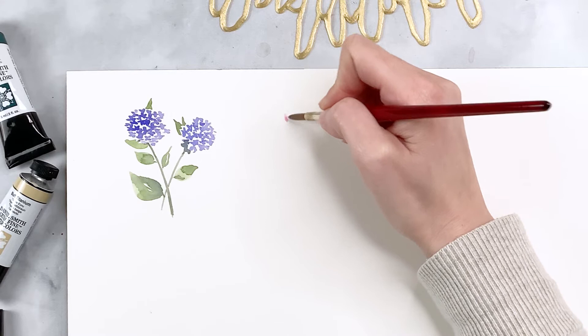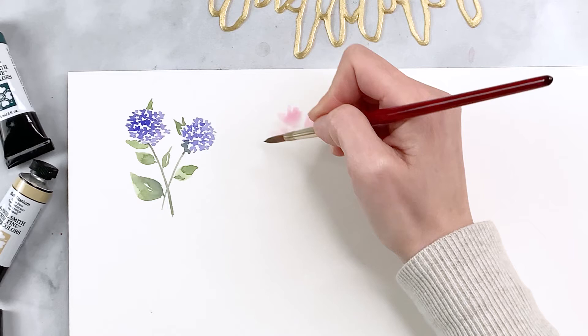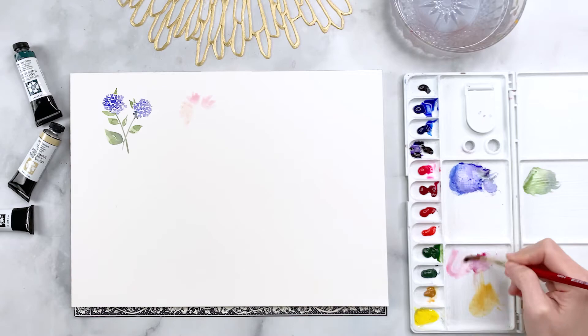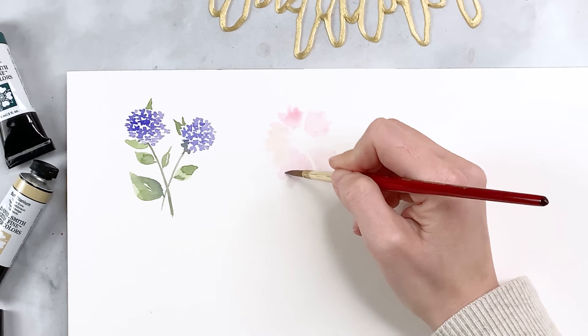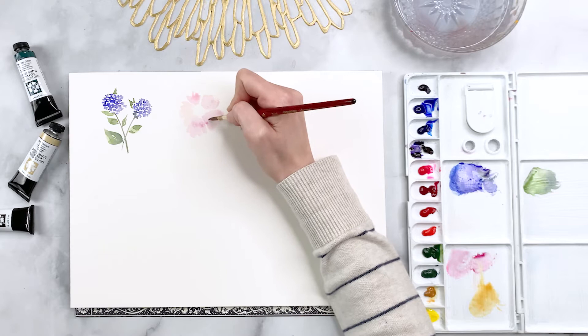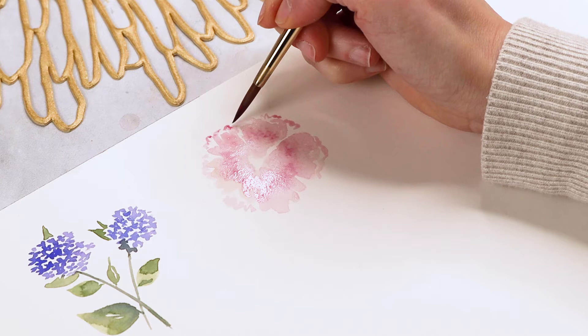I've picked up some quinacridone magenta, mixed it with a little touch of yellow, and I'm making these very rough petal-like shapes — kind of zigzaggy shapes pointing towards the center of the flower. They're smaller towards the top of the paper and larger towards the bottom. You really want the edges to be very irregular and bumpy, keeping it very pale towards the edges. You can add a zigzaggy brush motion about midway in the petal to create a layered effect. Don't worry if it's bleeding — that's totally normal.